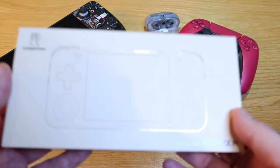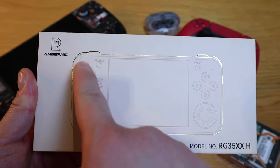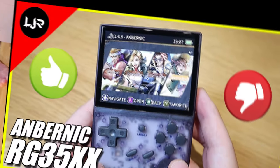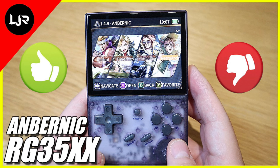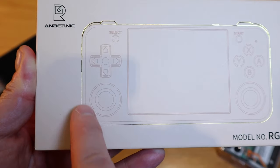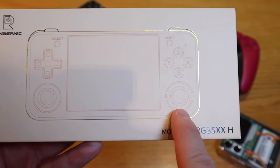Anbernic did it once again — they came up with a model called the RG35XXH. The RG35XX is one of the best-selling classic arcade game consoles of all time, and they're trying to add some benefits to it. What I can see in particular is the joystick toggle that has been added on both ends.